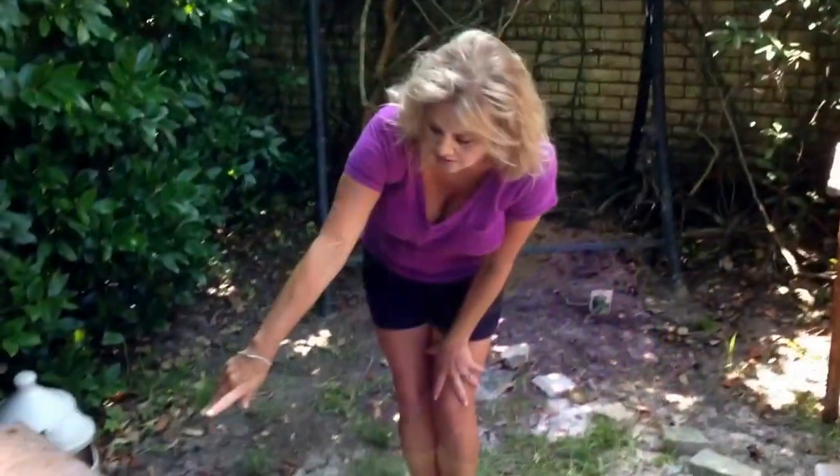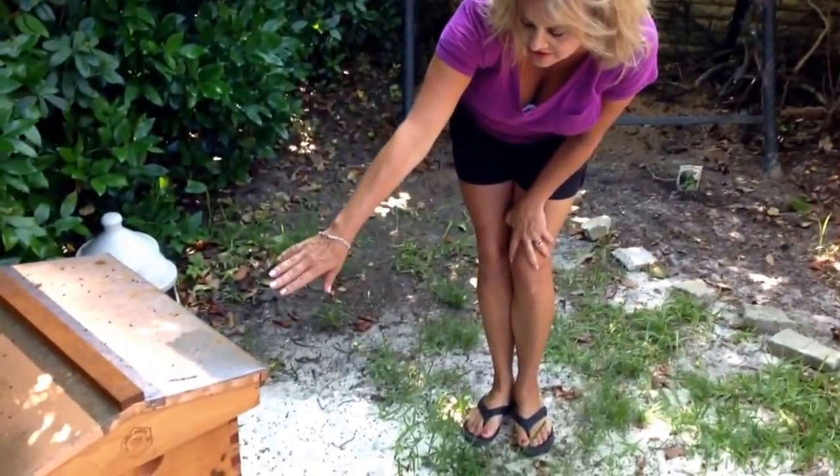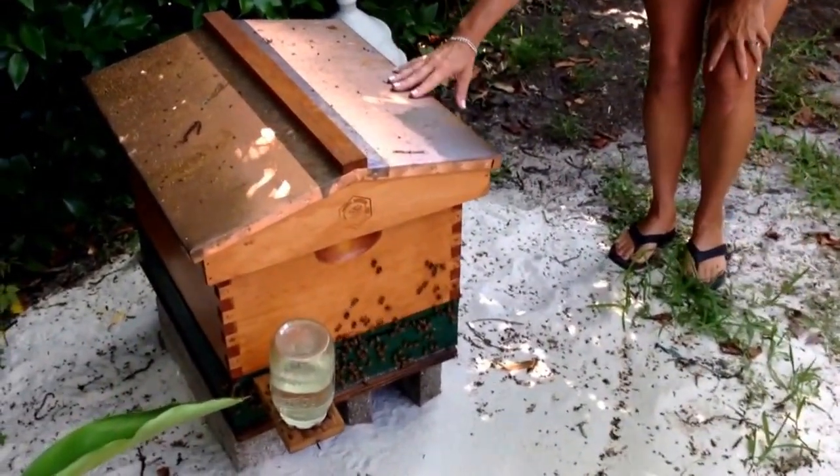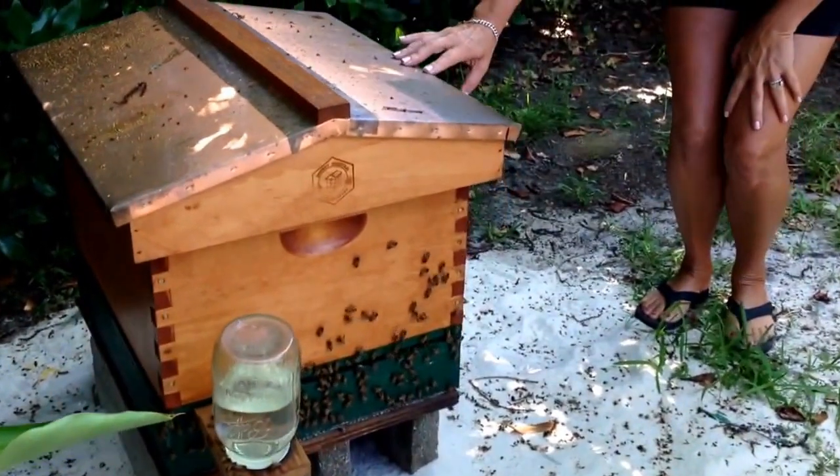But today, we're making Honey Bee Madagascar Vanilla Bean Cookies. And they're going to be made from the honey extracted from Salt Life Apiary. The honey was extracted from this hive a few days ago, so the cookies will be made with very fresh honey.